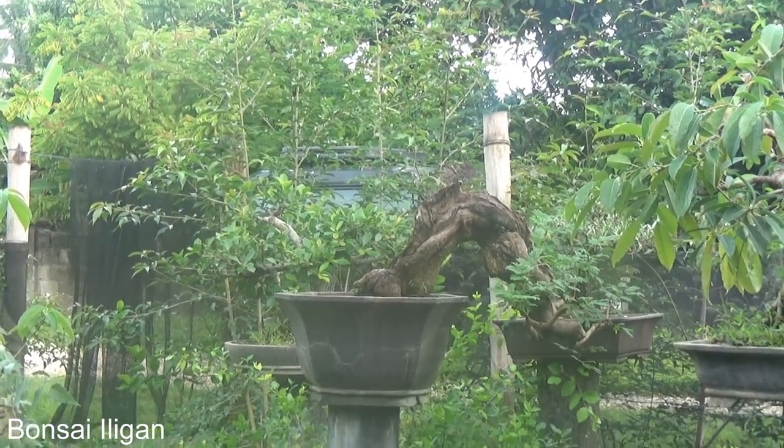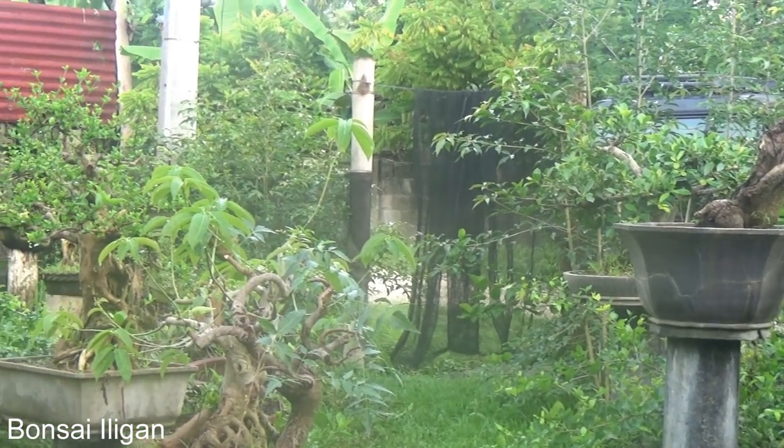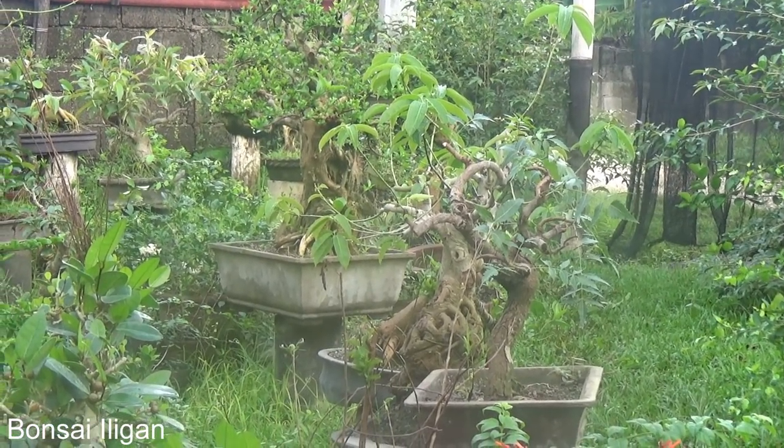Okay, there's the epilipid tree, and then some ficuses.